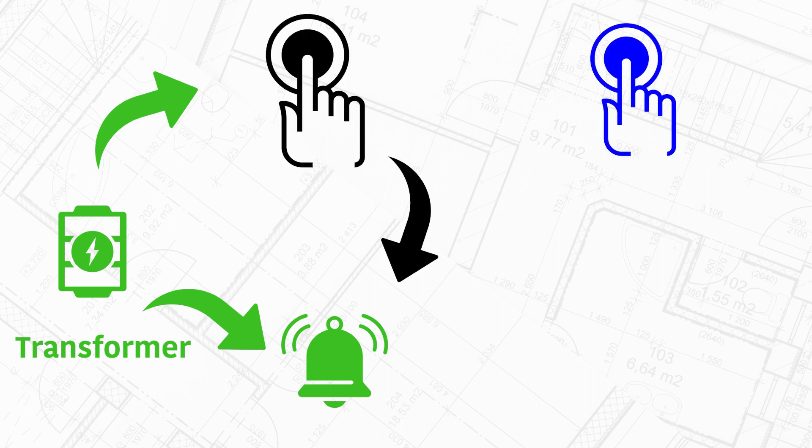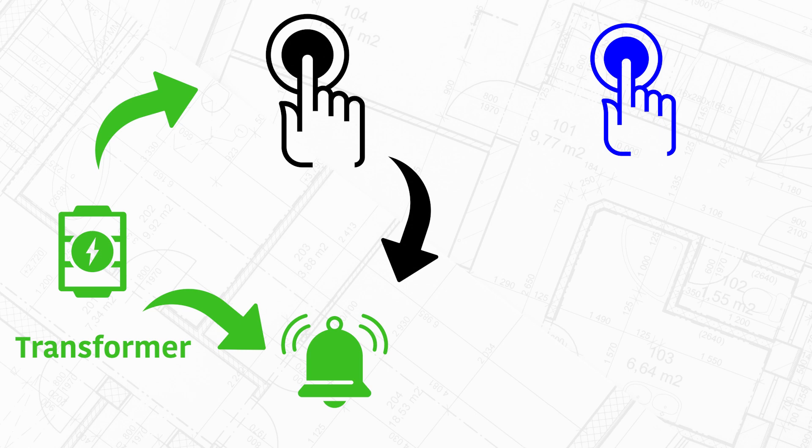Some systems have a second doorbell button for a back or side door. This would be set up in the same way and would have a separate terminal in the chime for the secondary button, and often they have a different sound tone to tell them apart.